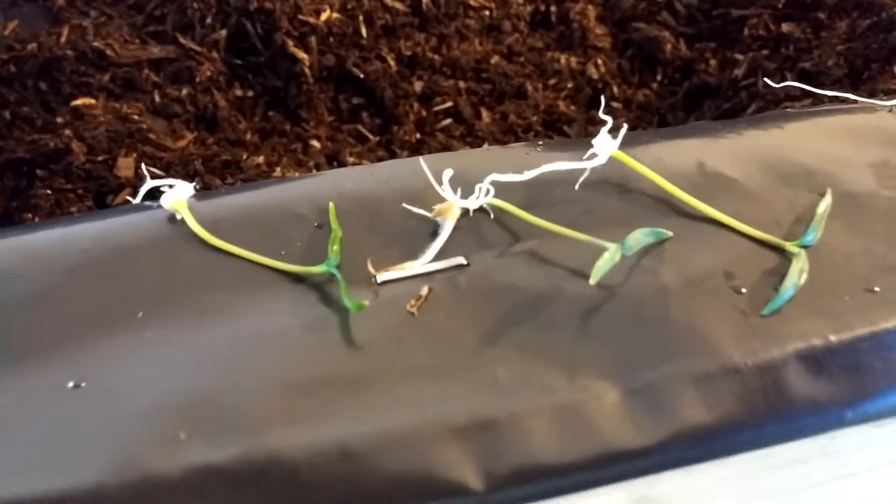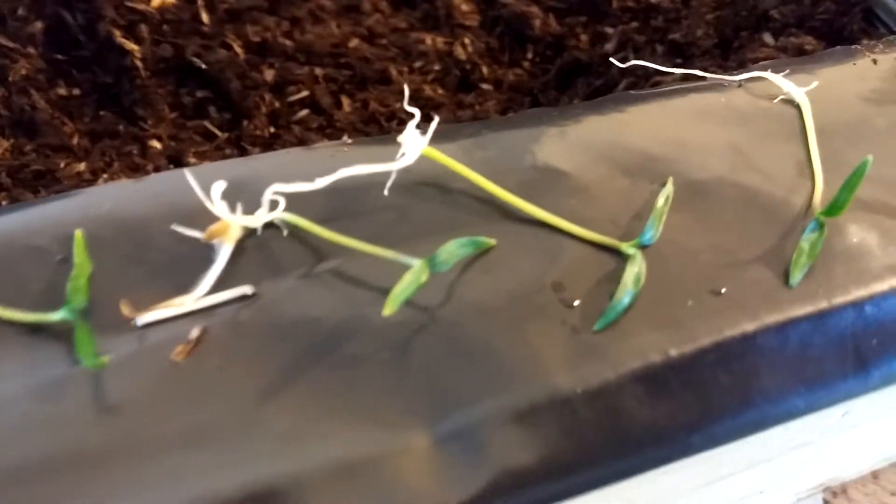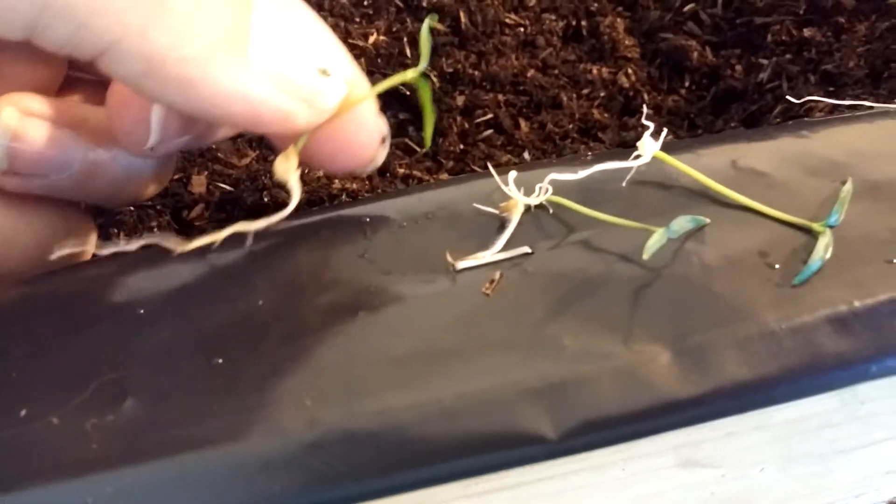Already sprouted. Here's some of them that are already out — you can see. And here's a close-up of the container.